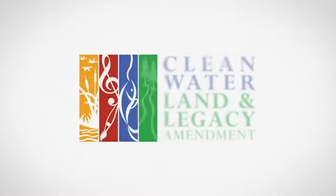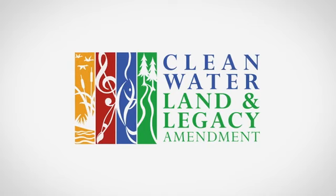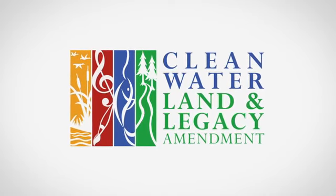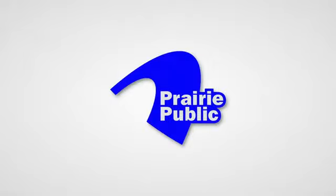Funded by the Minnesota Arts and Cultural Heritage Fund with money from the vote of the people of Minnesota on November 4th, 2008. And by the members of Prairie Public.